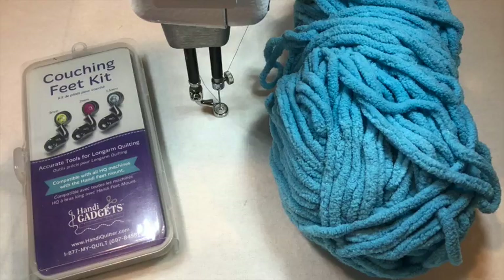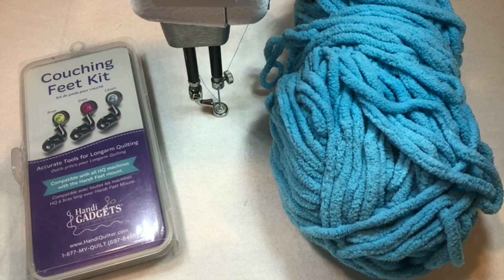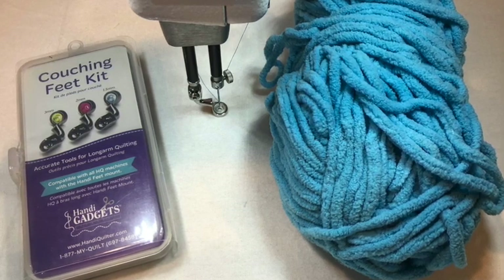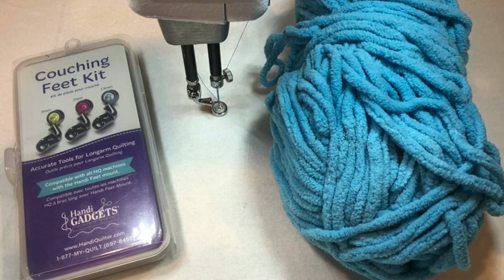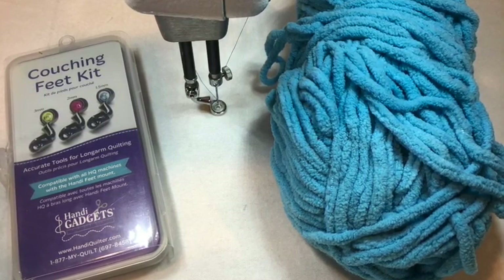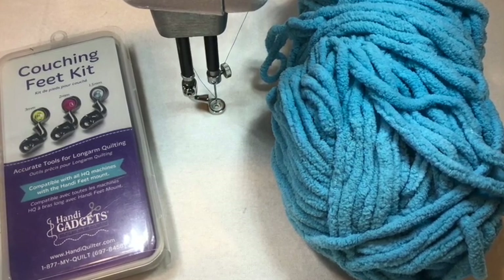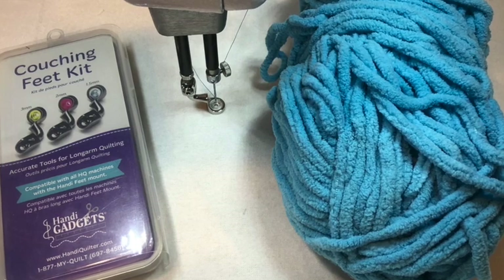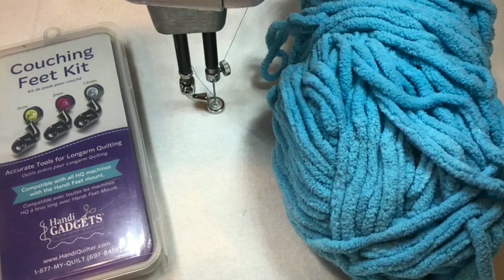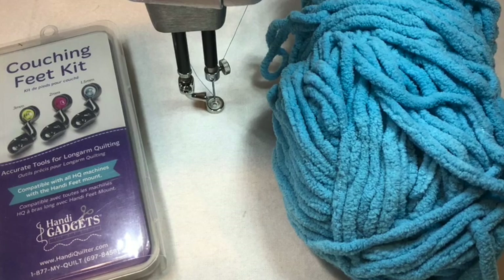Let me show you some different ways that you can use your couching feet and have lots of fun with them. To begin couching you'll need to get your couching feet kit. The kit comes with three different sized feet and you will choose which foot to use depending on the yarn that you're using. You want to make sure that the yarn can move smoothly through the foot but yet still fill up the full space of that hole, so that when you're stitching the thread will go through the yarn and catch in the fabric, holding your yarn in place.